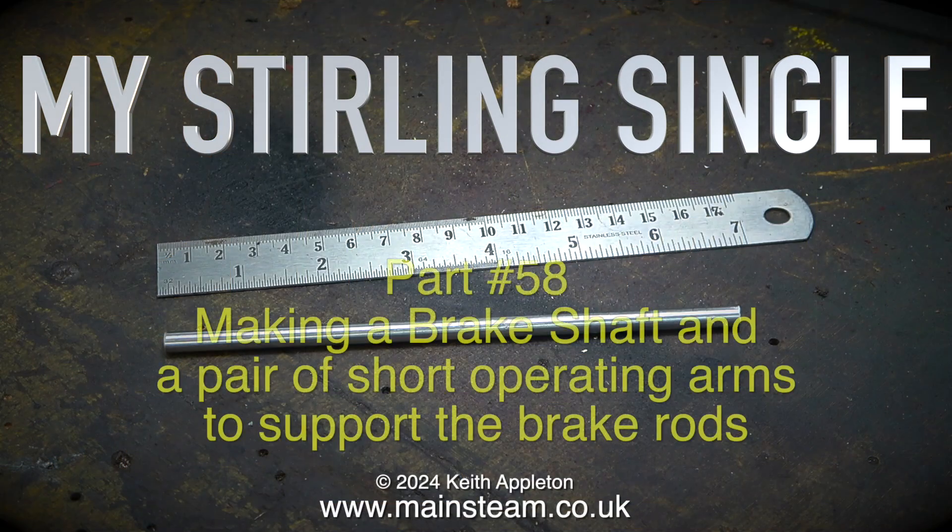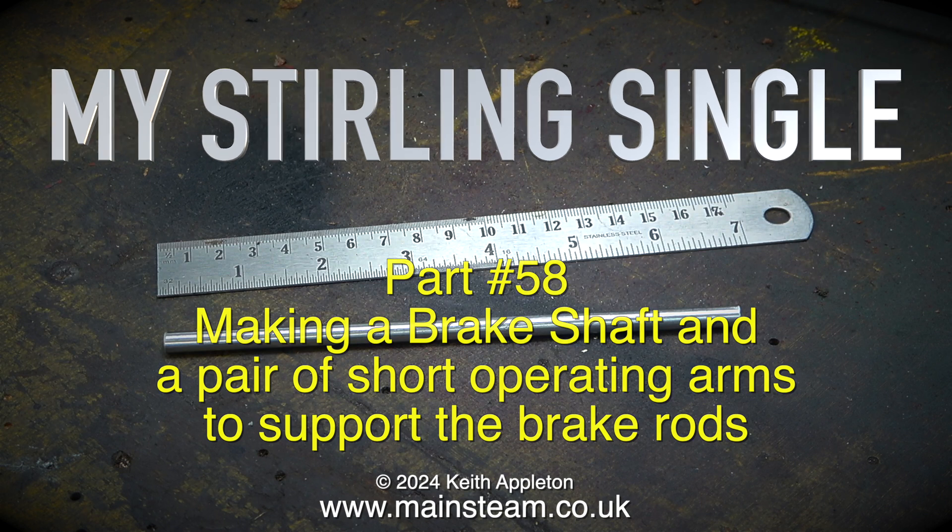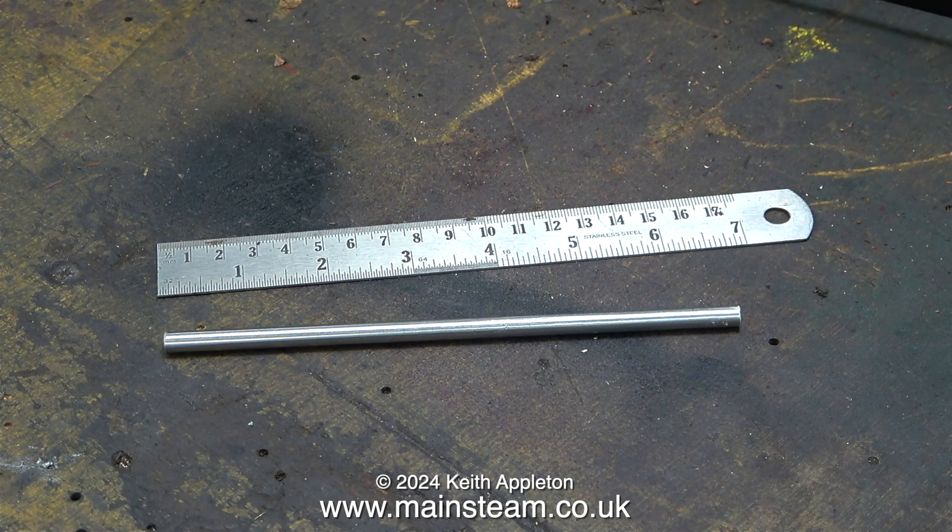My Stirling Single Part 58, making a brake shaft and a pair of short operating arms to support the brake rods. The first component I need is a piece of stainless steel a quarter of an inch in diameter — here it is on the bench. It is slightly longer than it needs to be and will need machining. I'll show that in the next episode when I assemble the parts I'm about to make.